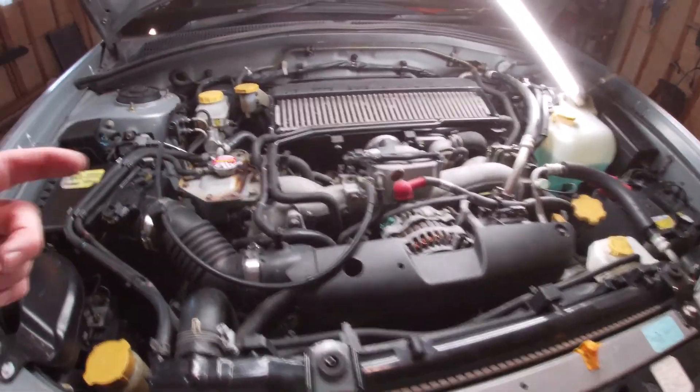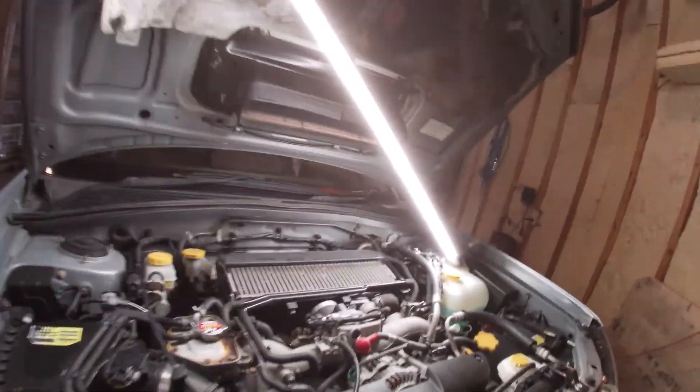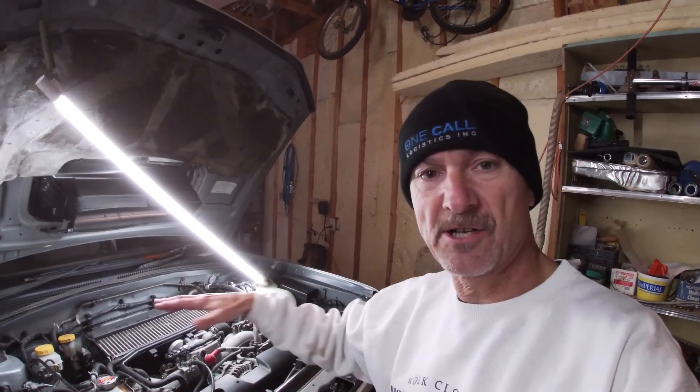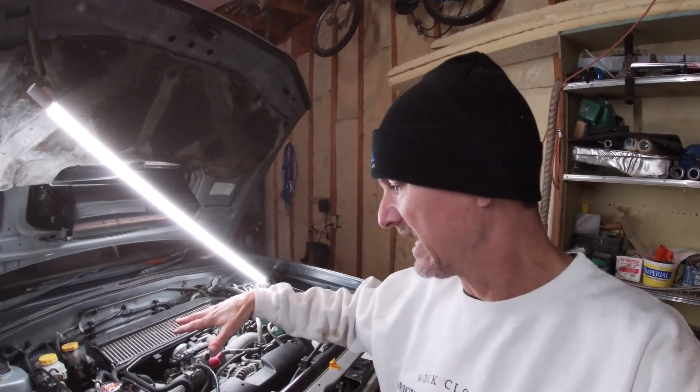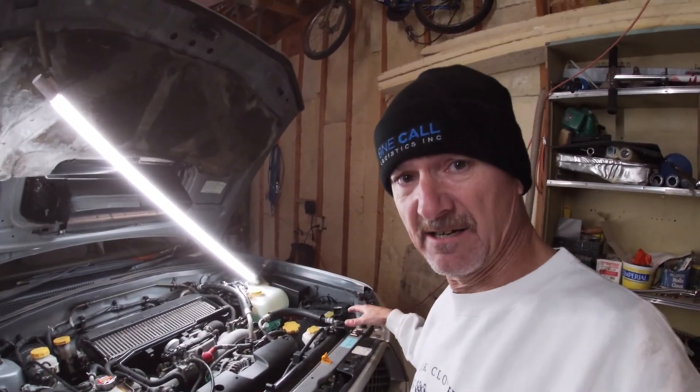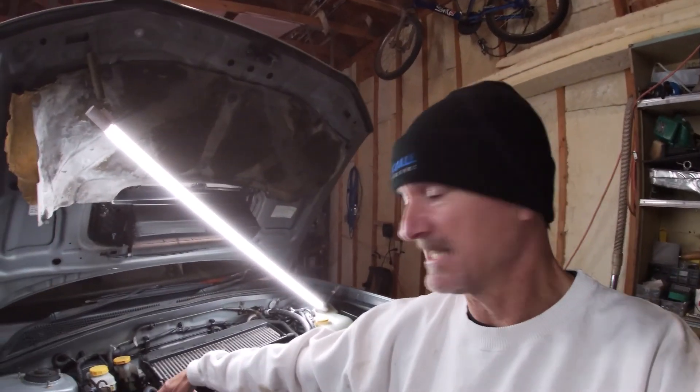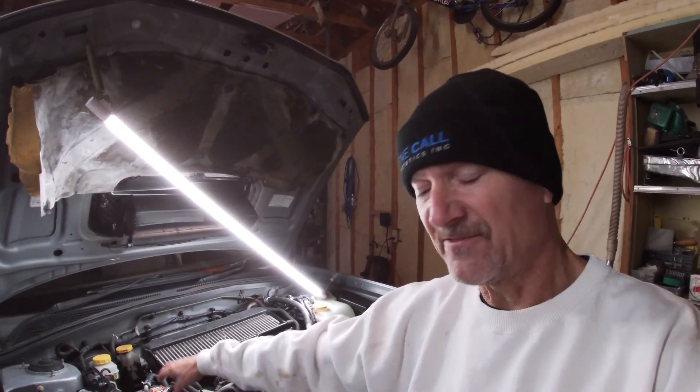We've just started it up. It takes a long time to fill the cooling system on these — you get a lot of airlocks in it, so take your time when filling this system. It is a longer procedure than many other cars, but no big deal — it took just a couple of extra minutes. Get it done, start it up, check for any leaks underneath. Everything looks fine so far, but we want to build pressure in the system.